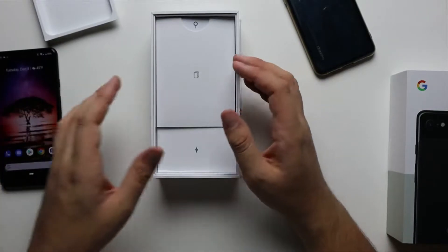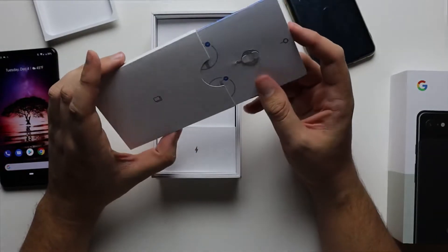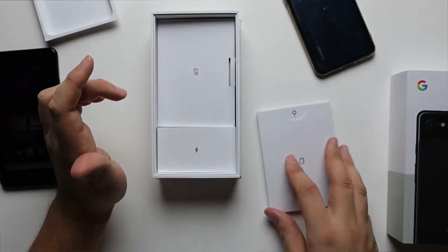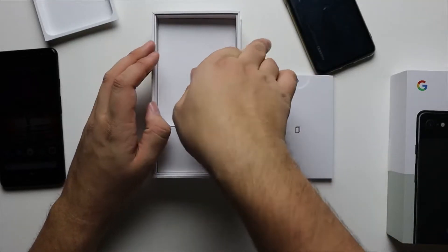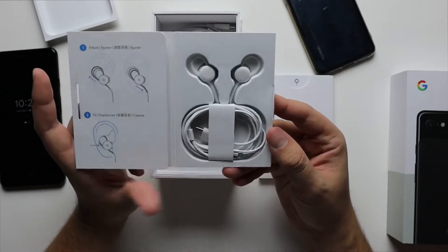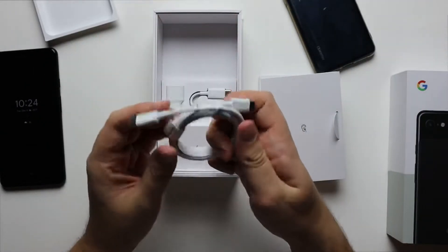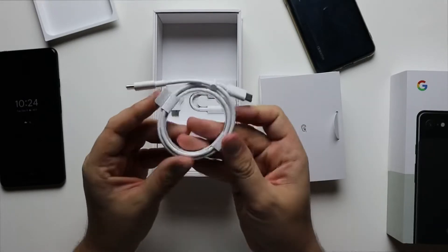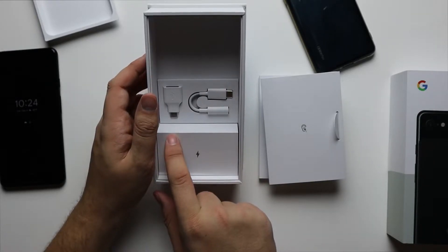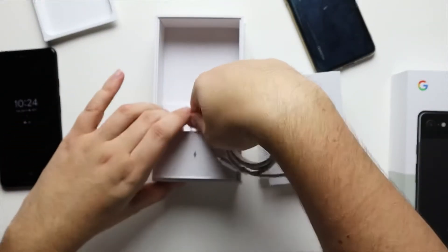We'll talk about a couple more of those features here in a second. The rest of what comes in the box is paper — a SIM ejector tool and probably a quick start guide. If you don't know how to start your phone by now, I don't know what to tell you. And then you've got earbuds in here — they almost remind me of the Pixel Buds, except they're wired USB-C style. And then you've got your USB-C to USB-C charging cable, a dongle for the headphone jack, another one for USB Type-A, and then your wall charger.